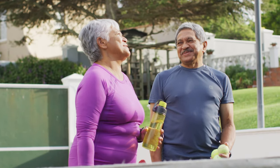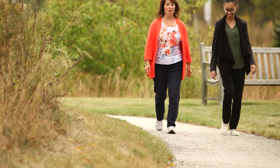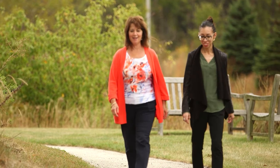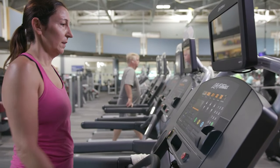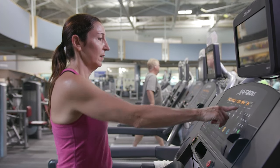I usually recommend a slow progression of activity. For example, with walking, start off slow by only walking about 15 or 20 minutes, and then over the course of a few weeks you can start increasing your distance, increasing your time, then you can start increasing your intensity level.